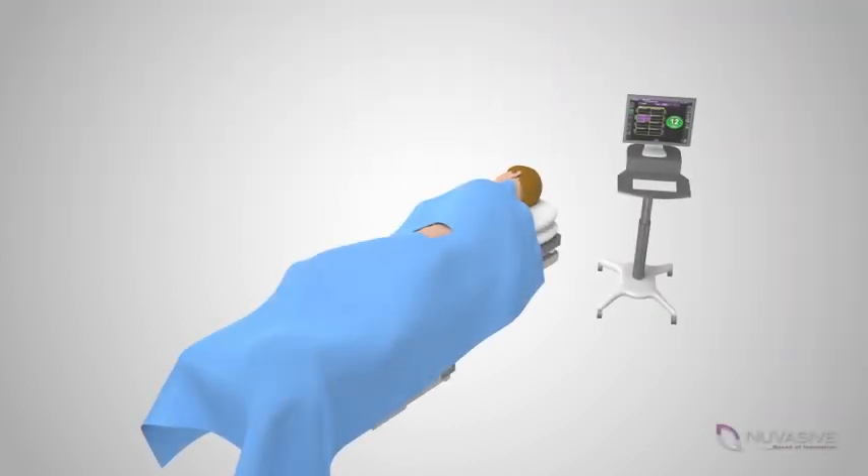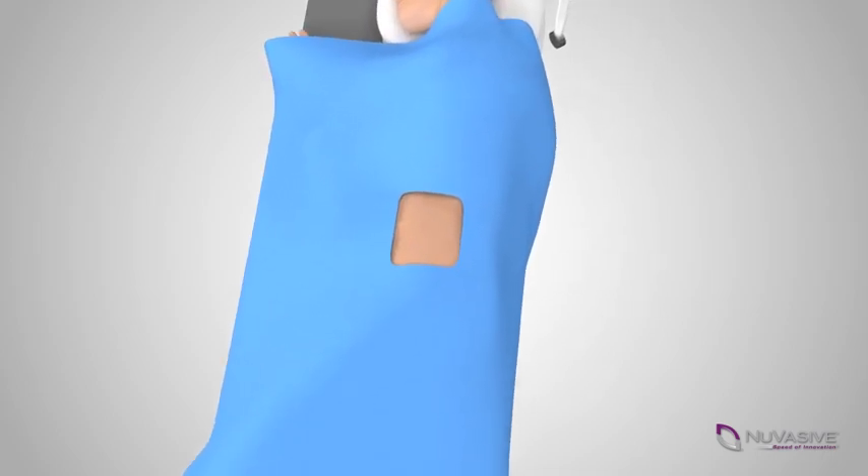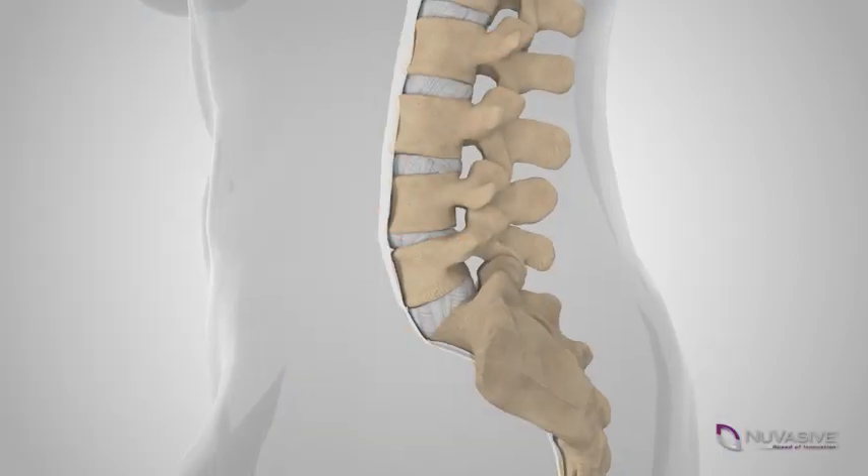When undergoing an XLIF procedure, you will be placed on your side on a surgical table with appropriate surgical padding and draping. Your surgeon will make a small incision on the side of your body.